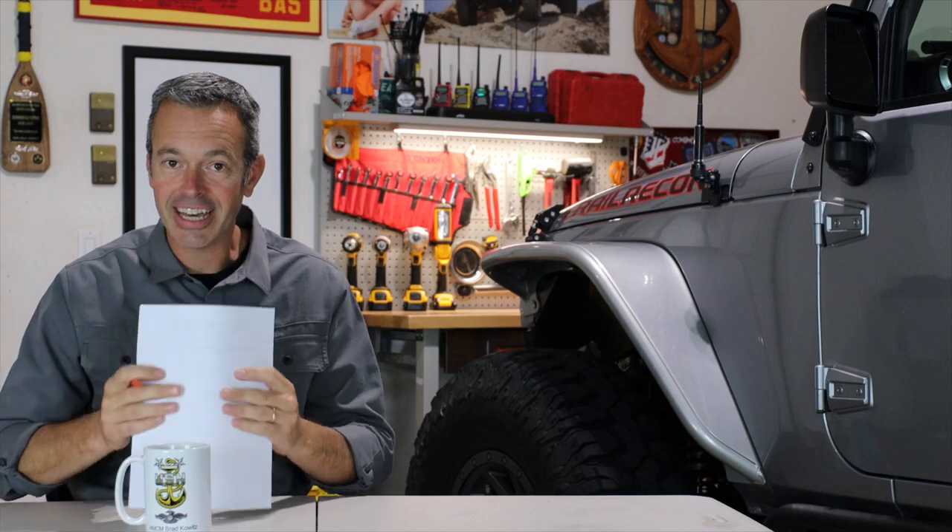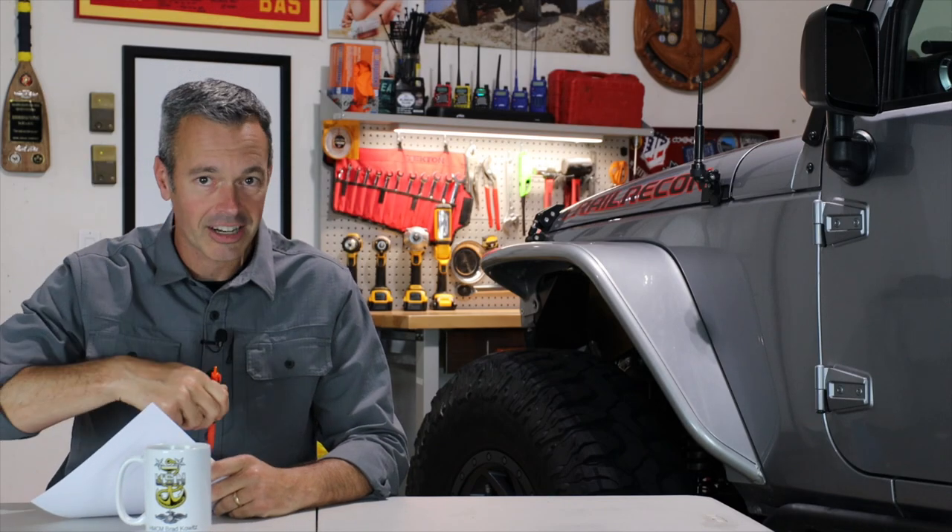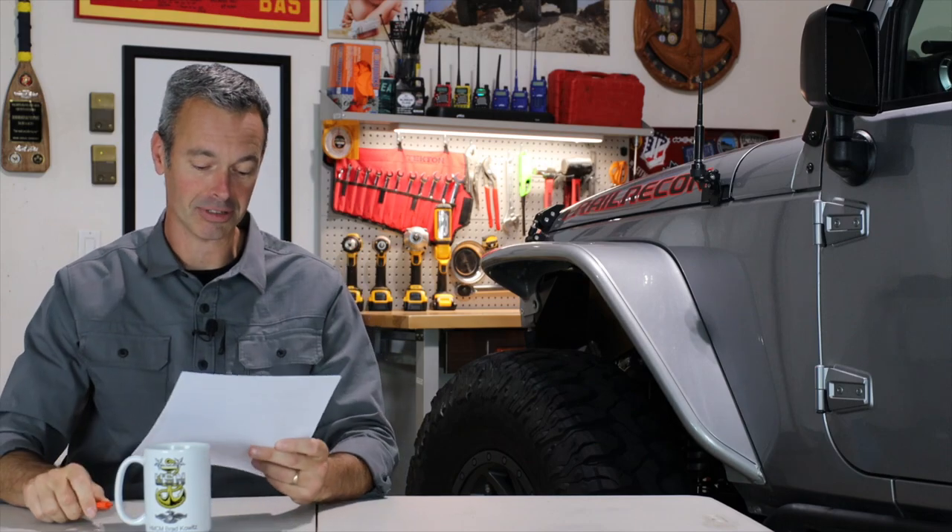I'm just going to dive right into your questions. This week there were a ton of good questions that you guys submitted, so I think we're going to have a great conversation. If you'd like a question of yours answered here on Trail Recon, just put it down in the comments below and it'll be considered for the next episode.